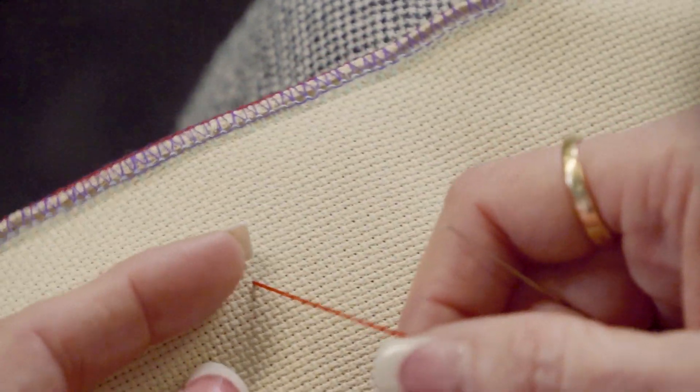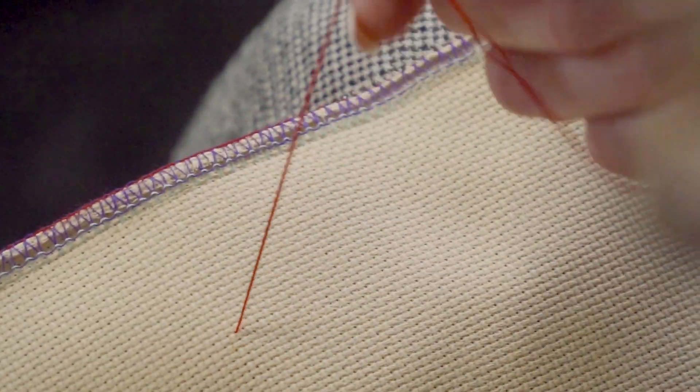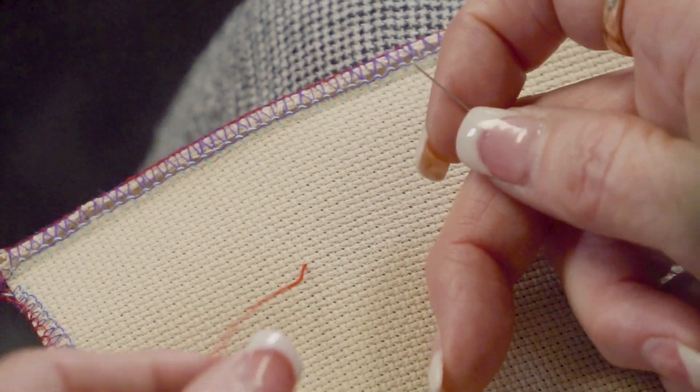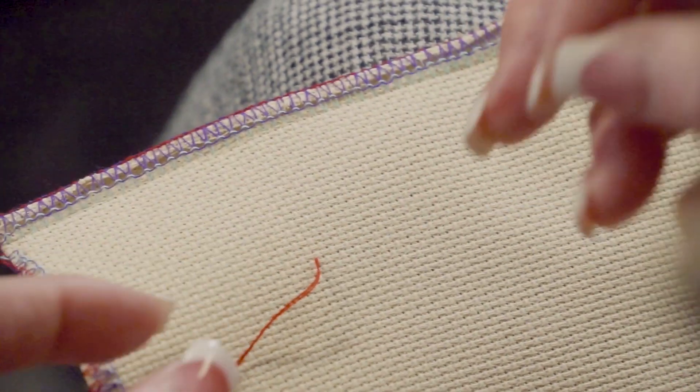So, French knot — and this is my method, so there may be other methods. I do have my thread doubled, so I'm using two strands. You can use different numbers of strands of floss for bigger or smaller French knots, or vary the number of wraps around your needle.